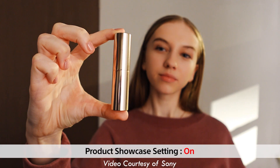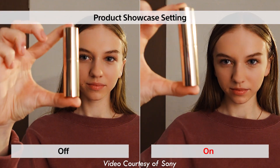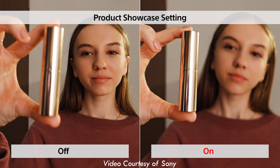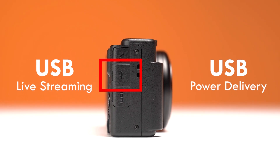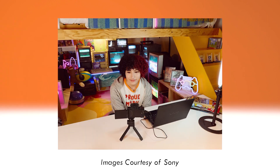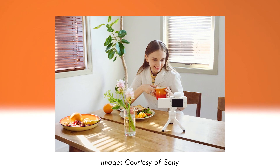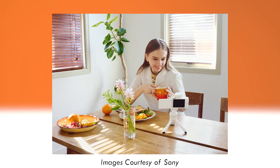The user can quickly tap the screen to set the camera to product mode, which ensures that whatever product you may be reviewing is now in focus and not your face. The user also has the ability to utilize the ZV-1F as a live streaming camera through a single USB cable, and can even be powered through USB and an external battery for extended on-the-go use.